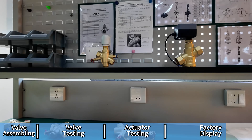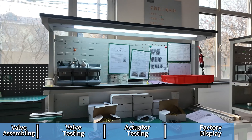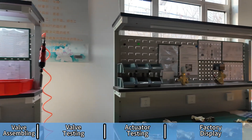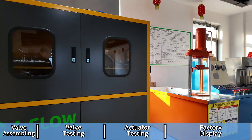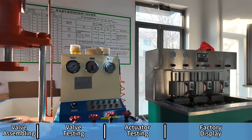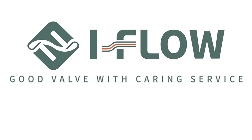Certified by CE, DNV, and more, we serve over 40 countries with precision-engineered solutions tailored to complex flow control needs. Driven by innovation, backed by ISO 9001 quality control, and trusted by global clients like IKEA, MSC, and Shangri-La. If you have any questions, feel free to contact us.